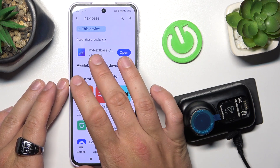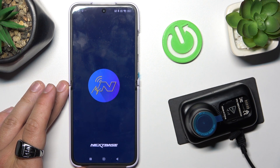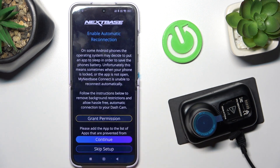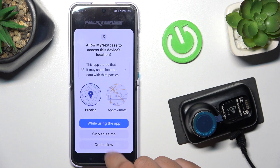To begin, install and open the Nexbase app. Select this first dashcam. Allow. Allow.